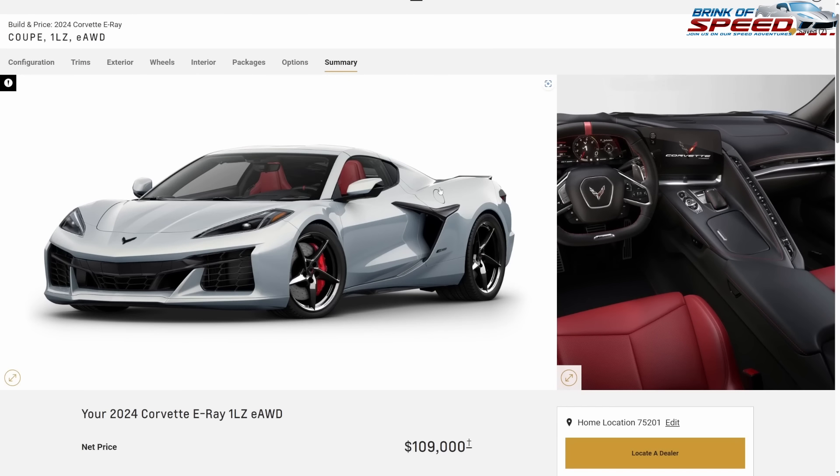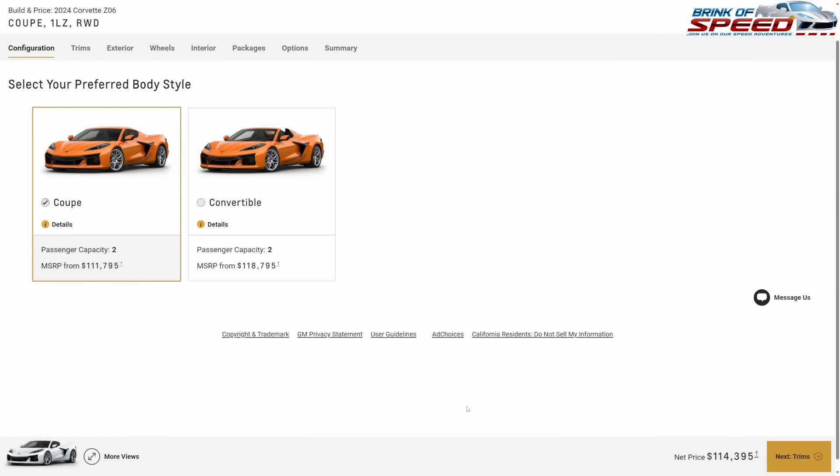You get a beautiful interior, beautiful exterior, beautiful wheels and calipers, and this car is going to be ridiculously quick and fast. There is the budget build on the E-Ray — let's move on to the Z06. Here we are with a coupe Z06 starting price of $114,395.